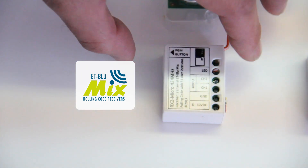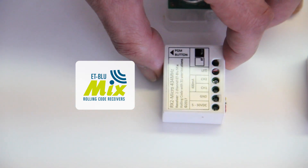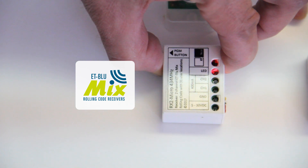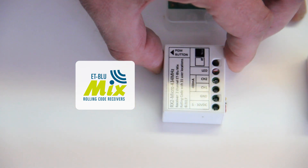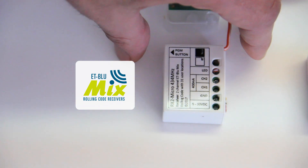Three flashes is channel one. While the RxADD flashes the correct number of times, press and hold the program button. One long flash means latch mode selected; three rapid flashes means pulse mode selected.